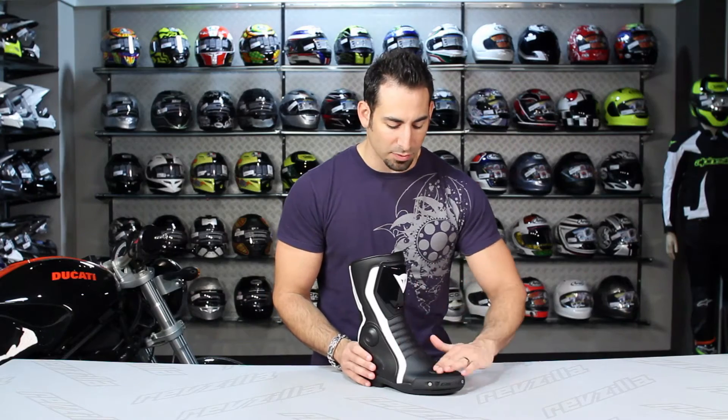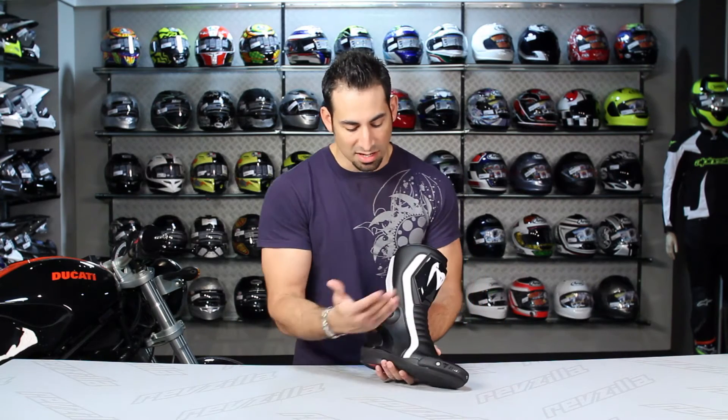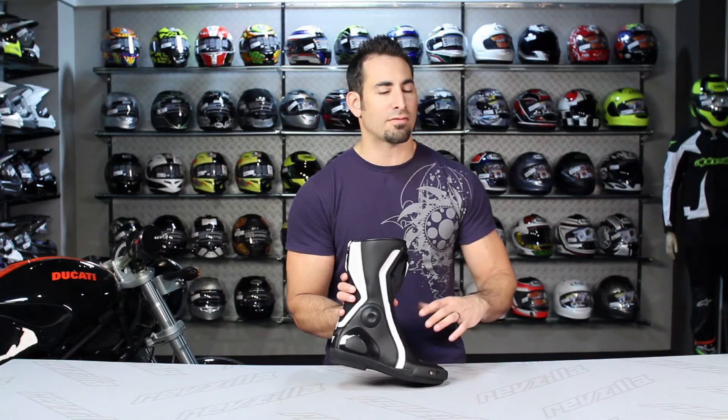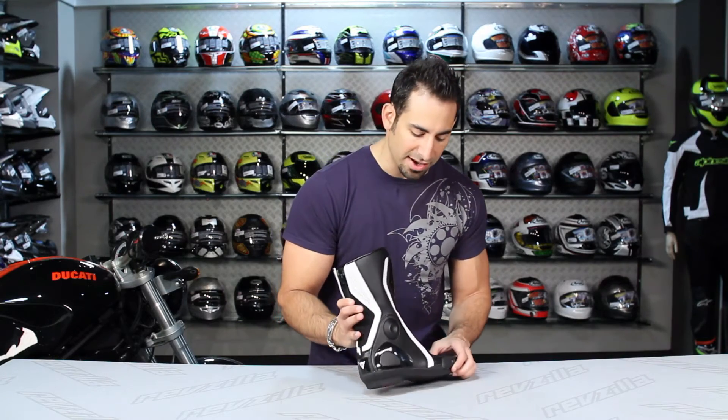It is shallow from the toe on back, so if you have a really high instep it might be a little shallow for you — just keep that in mind, it's the design of the boot. Sizing is European, running 36 to 42. Euro sizing doesn't differentiate men's and women's, so make sure you figure out your ladies' size in Euros and go from there.